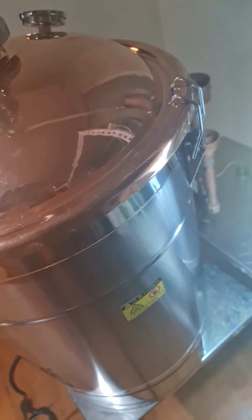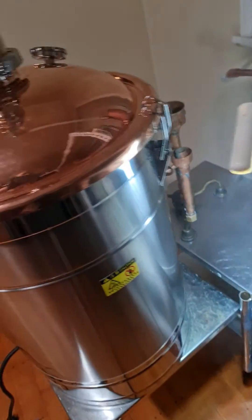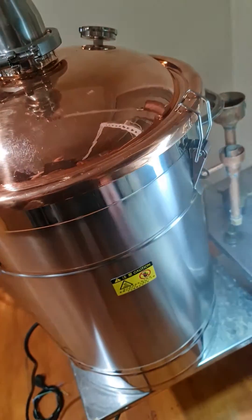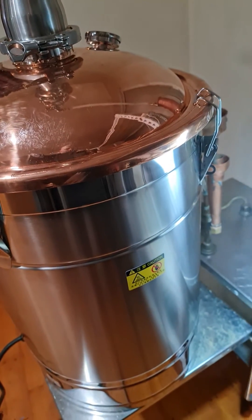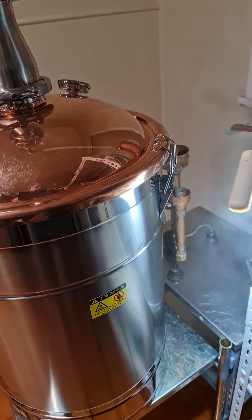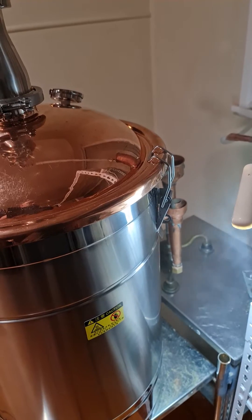I'm trying to clamp it but I can't clamp it without damaging the copper. I have a real problem — these clamps are too light duty, they're not strong enough to hold the kettle lid down. I simply can't use this in this situation.